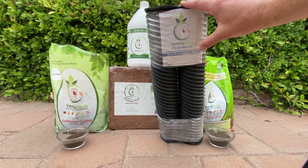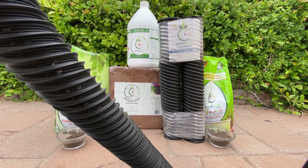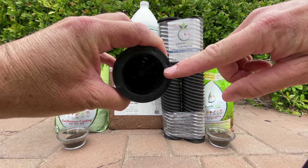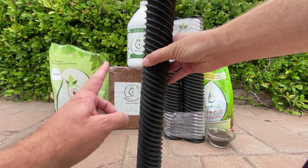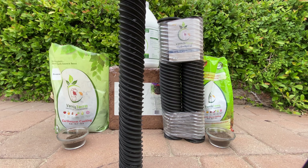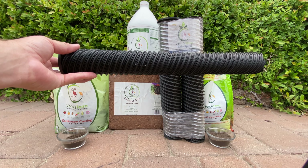Vermisterra also produces a product called the Hydrospiral — it's a deep root irrigation tube and they have two sizes. This is the three-inch and here is the two-inch. Basically, you install it near the base of the plant vertically. It has a mesh tube, and when you bury it in the ground you stick a drip head at the top — the water will spiral down through this tube for more efficient delivery to the root zone. It minimizes evaporation and runoff, and it also allows more aeration into the soil, which means more beneficial microbes introduced down into the root systems, giving you healthier trees or plants using less water.